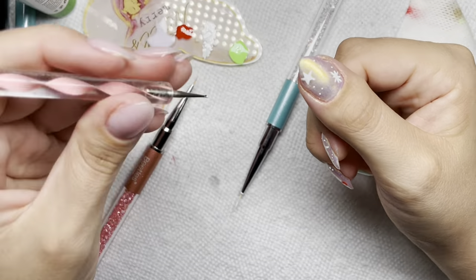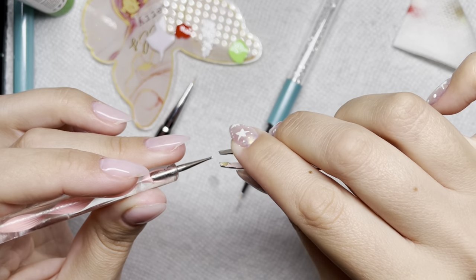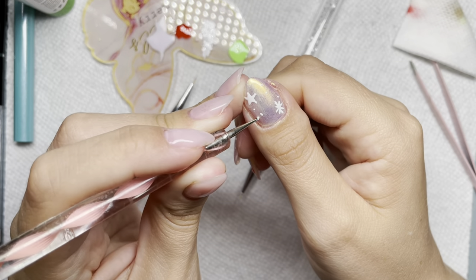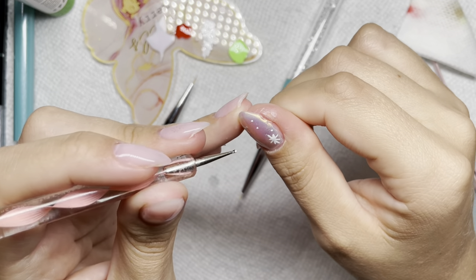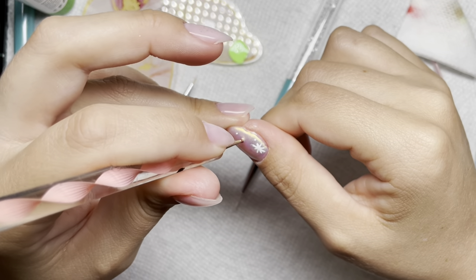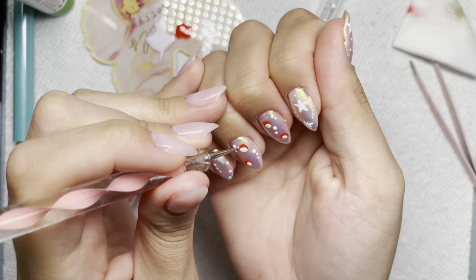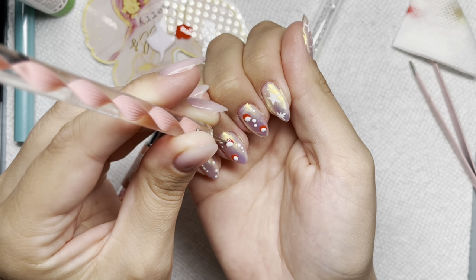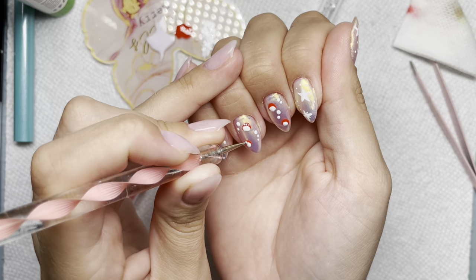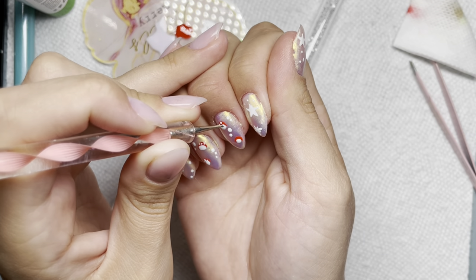I don't know why I was trying to add those dots with the dotting tool — I had a fuzz stuck on it. I was trying to add them with my liner brush too, but clearly barely any specks were coming off that brush. So I resort back to my dotting tool, using the tiny side to add those little dots on top of the mushrooms.